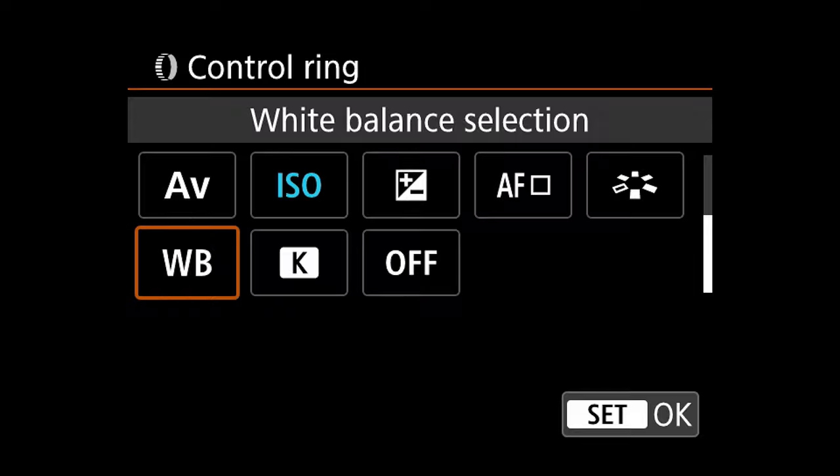The control ring on this adapter provides the exact same functionality as the control ring on the lens. It can be programmed just the same and has a very similar sound and feel to it. It effectively upgrades these older lenses to perform like the newer RF models.